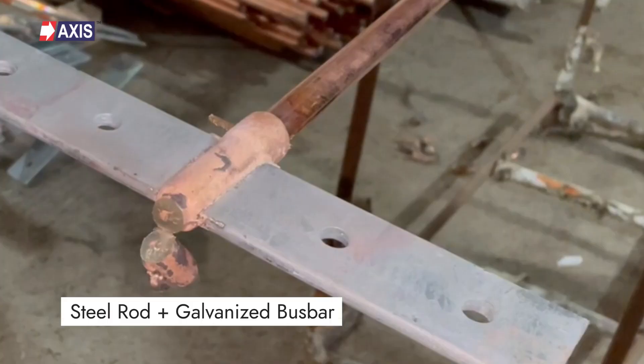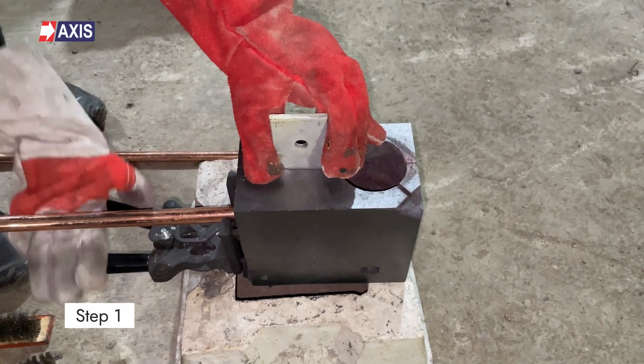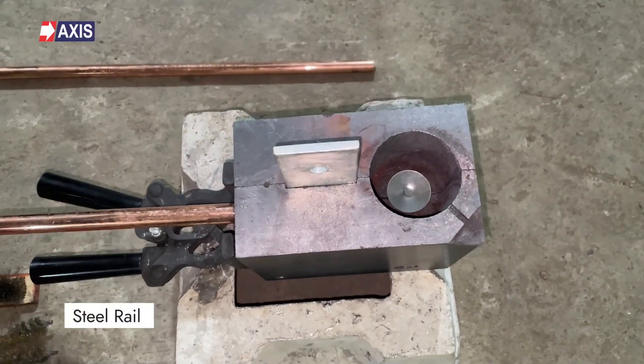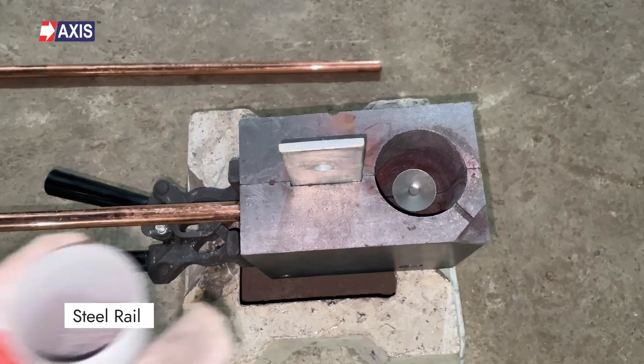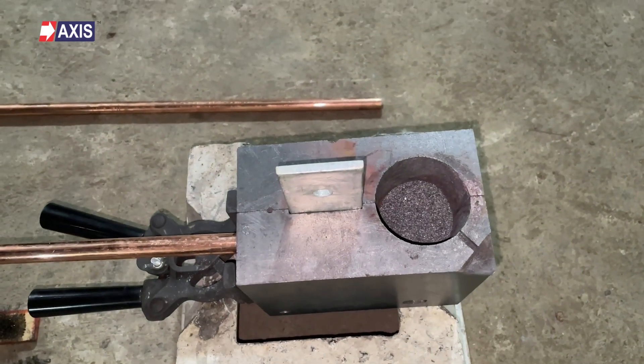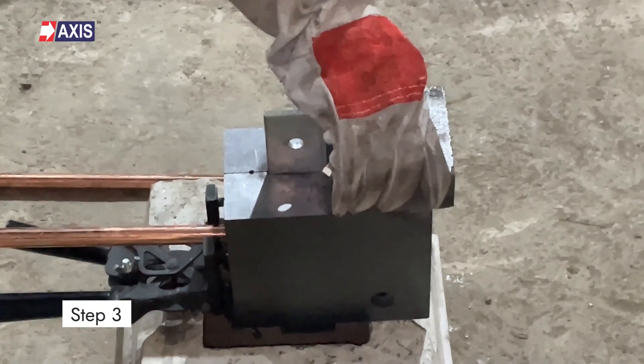Now let's go through the step-by-step process for joining the steel rod to the galvanized busbar. Firstly, insert the busbar and rod into the mold and lock the mold using the hand clamp. Secondly, place the steel retaining disc in the mold cup over the tap hole and then pour the weld metal powder into the mold cup. Thirdly, pour the starting powder on the mold lip and close the mold's lid.